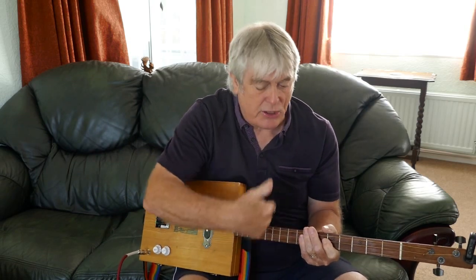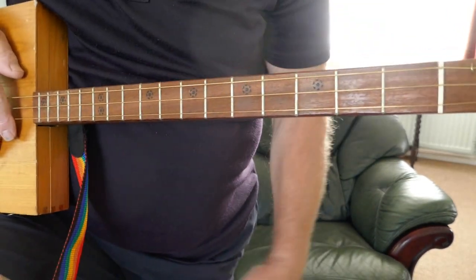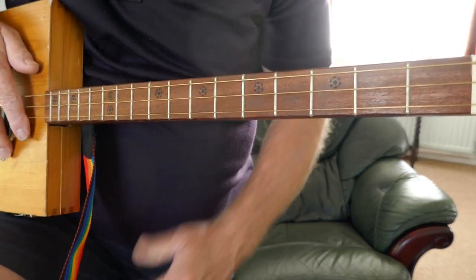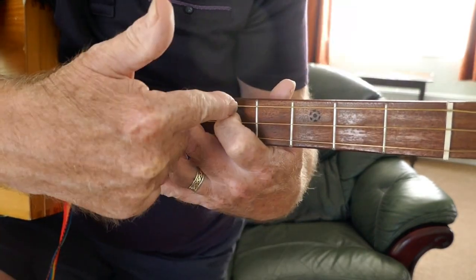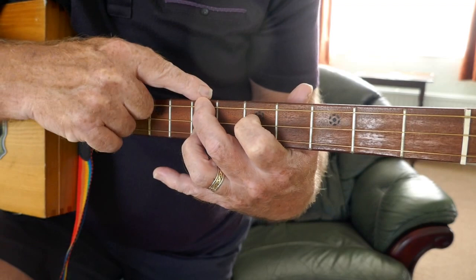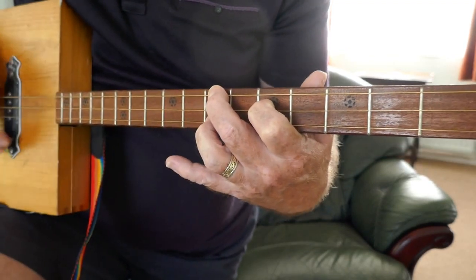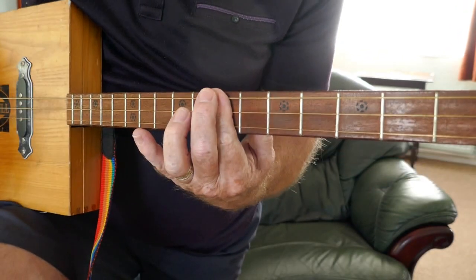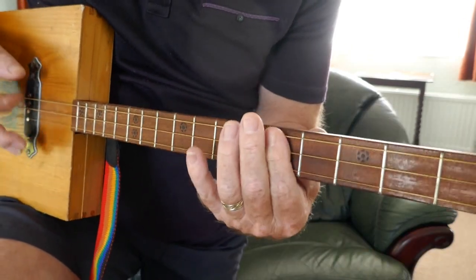I'm going to go into a close-up now so you can actually see the fretboard. So here we are at the fretboard - it's all played around the fifth and the seventh fret. G, as you know, it's the triangle shape: fifth fret on the second string, seventh fret on the top string, seventh fret on the bottom string - G. D is all fingers on the seventh fret, and C on the fifth fret, all fingers.